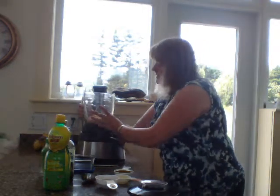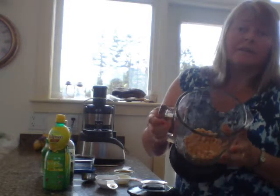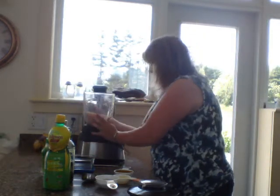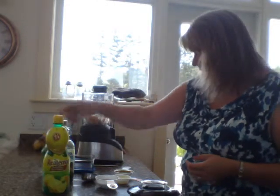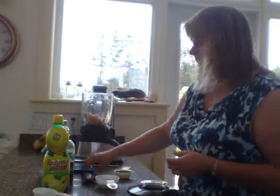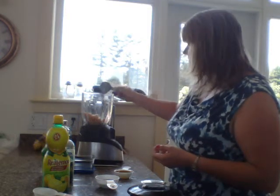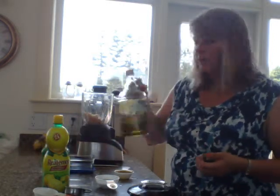First and foremost, you get a cup of chickpeas. They can be canned chickpeas, but if you can soak dry chickpeas and then cook them, it'll taste even better, but canned will work in a pinch. So one cup of chickpeas, and then we have lemon juice — a quarter cup of lemon juice. Then we use three cloves of garlic, and I've already pre-chopped them up, so I'll just throw them in there, and then one-third of a cup of olive oil.